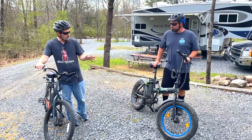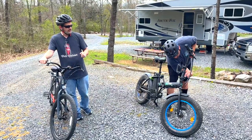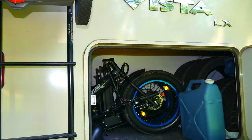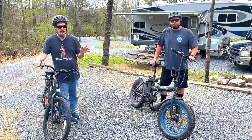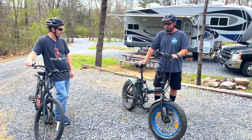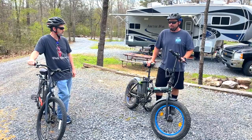I think the major difference between the two, if you can tell by looking at them, is this is not a folding bike and Kenny's is a folding bike, which makes it really convenient for RV travel because you can store it in your storage bay. We have to have a bike rack or put them inside the RV. It also fits in the back of our hatchback car, so when we're at a campground and want to go to a nearby trail, we can fit two bikes in the back.